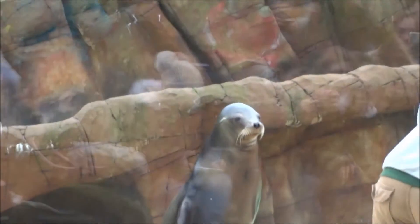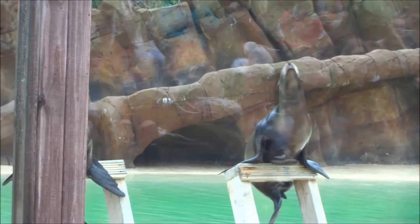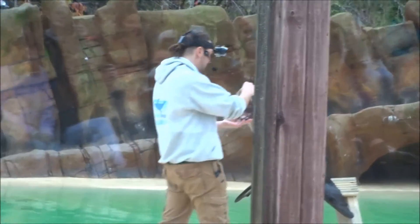Sea lions' teeth are a nice brown-black color — that's not because they're rotten, that's because of the oil in the fish. Over a long time it does stain their teeth, and that's why they've got this really dark brown-black color. But sea lions' teeth are much more resilient than ours, which means that they don't get the same bacteria that we would. As you can see, she'll open her mouth nicely, and if you look closer you can see how those teeth are this nice brown-black color.